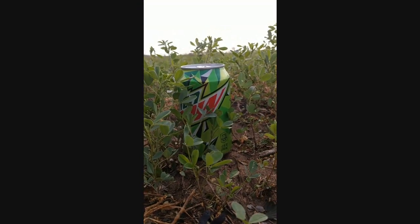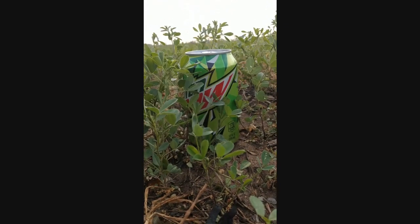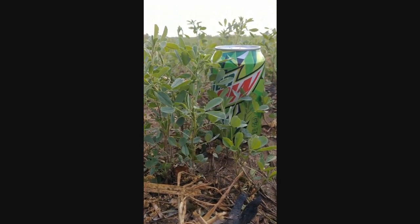I've got my old Mountain Dew pop can out here, my best friend measurer. I want to have alfalfa sprayed about six inches tall with fungicide because I want to protect this part of the plant — that's the bottom part of the plant — as it's going to continue to grow up.